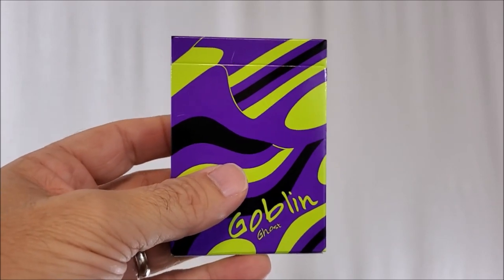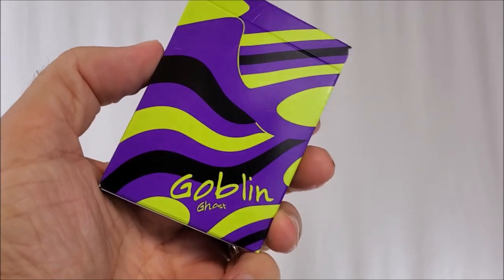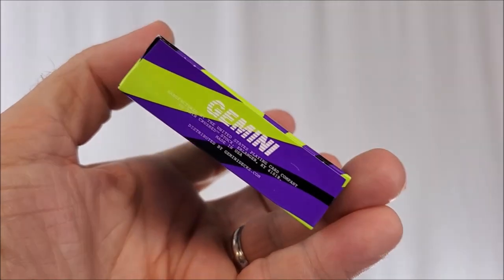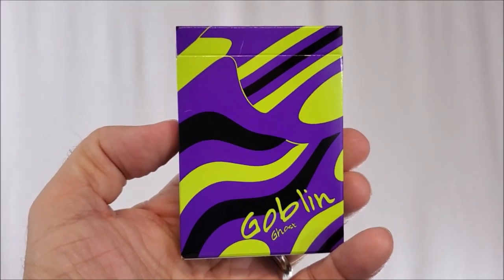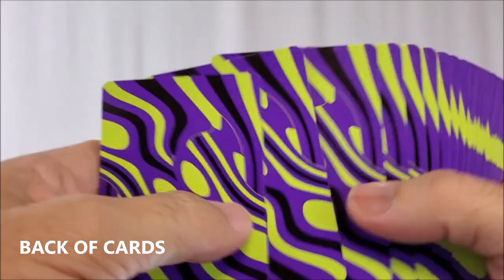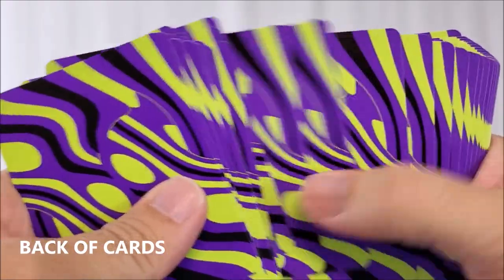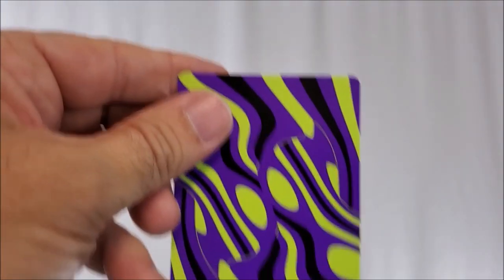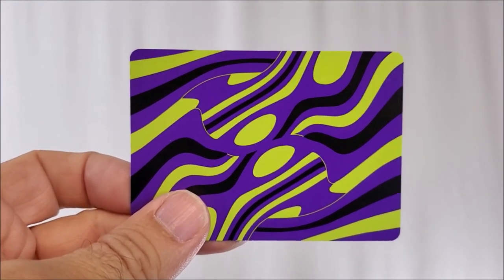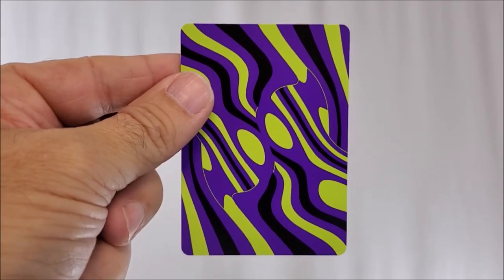It's got this electric lime green, black and purple. It kind of looks almost like the Goblin deck married the ultra green deck — there was an ultra green deck a while back. The tuck case is all done in purple. That black lime green pattern simply wraps all the way around. It says Goblin Ghost down there in the corner. The bottom has some ad copy about Gemini and Tomas Pinson. The top is blank. There's no tuck seal. Let's break it open and look at the cards. The Goblin deck is a borderless deck, all the way to the edges — it's a full bleed artwork. It features an eye-catching back design with complex interlacing wavy lines designed from the ground up to give you very beautiful fans for cardistry and flourishing.